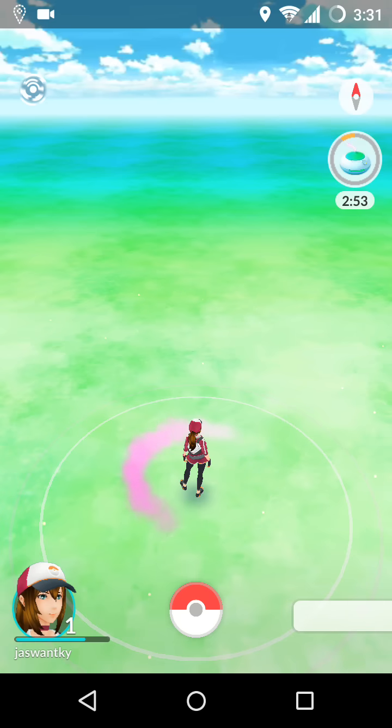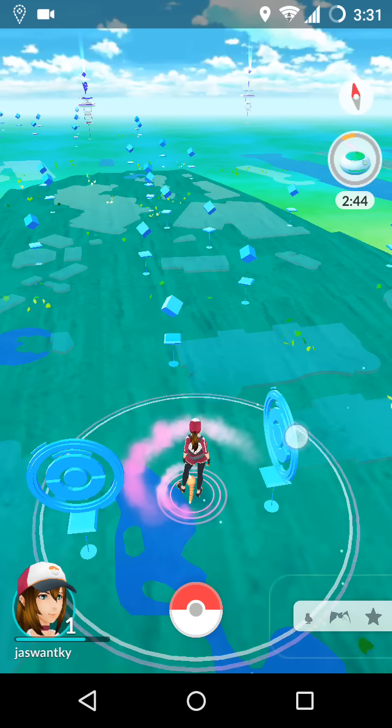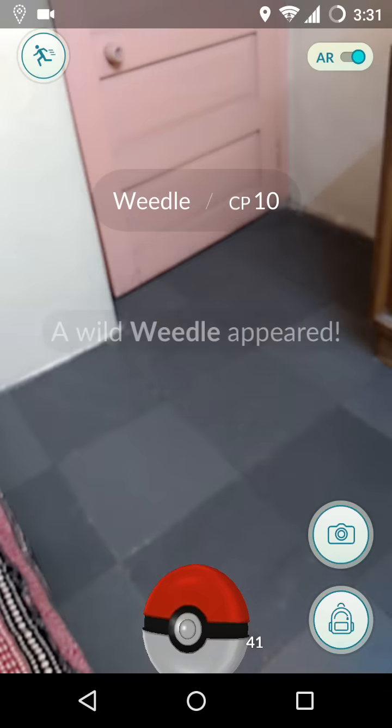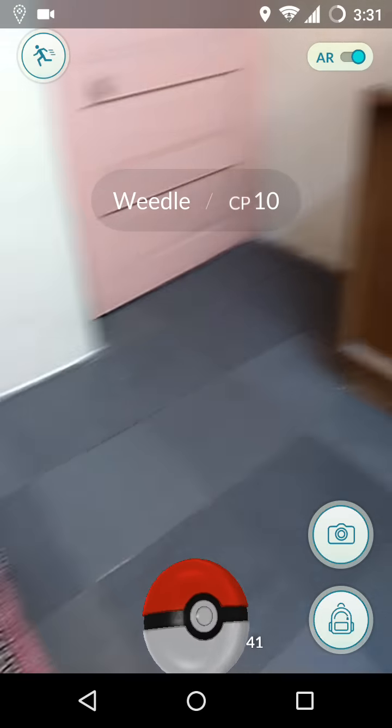So now we are near the zoo. It will take some time because we are changing the locations, so we have to wait. And you can see — I found a Pokémon! If you want you can also catch this Pokémon, and as you can see I am sitting in my home and I am trying to catch the Pokémon.